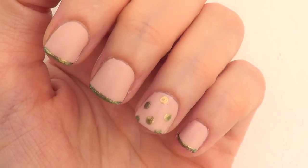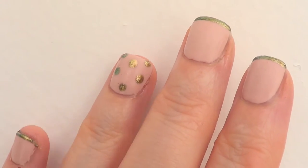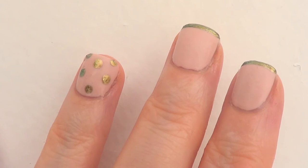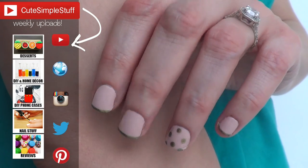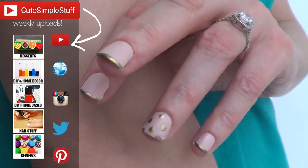So I hope you like this idea — it's easy, fast, effective, super cute, and it makes your hands and nails look super clean. If you like this idea, don't forget to give me a thumbs up and subscribe to my channel for more. I do have a nail-related playlist on the cards — check it out. Don't forget to share this one. Thank you so much for watching and I'll talk to you later. Bye guys!